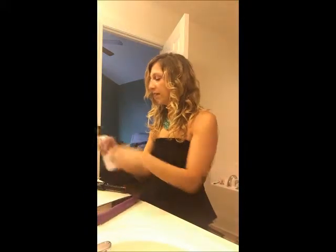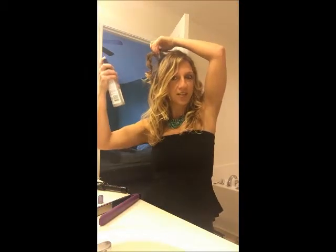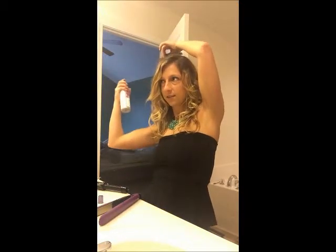Mine holds pretty good, but if you don't have naturally curly hair or it doesn't stay very long, you're just going to want to spray it a little bit and fluff up the end so that it holds nicely.